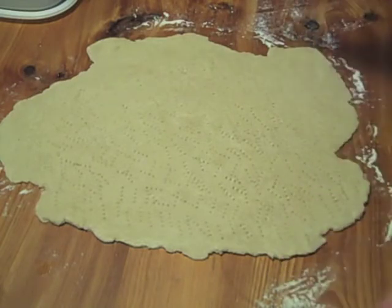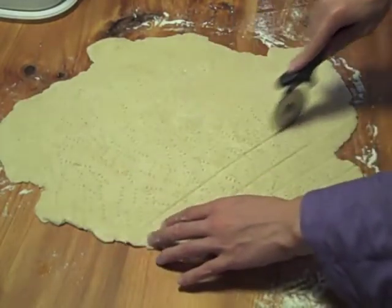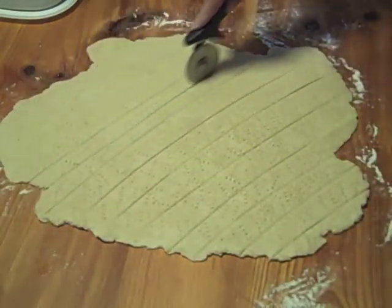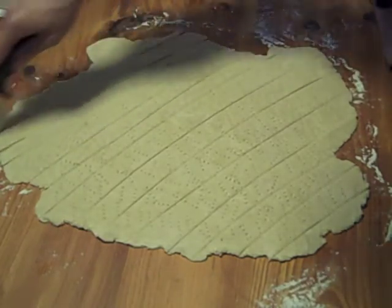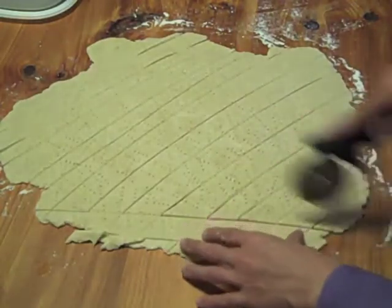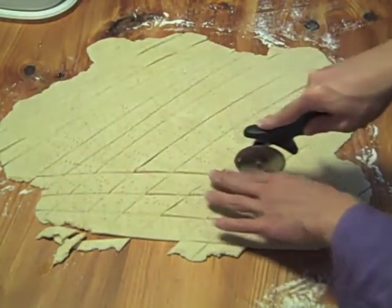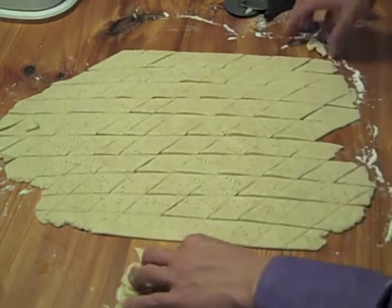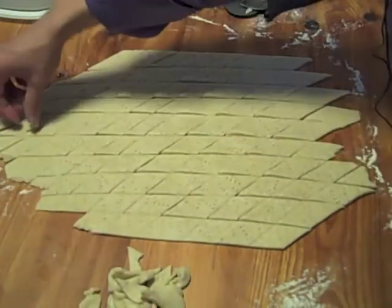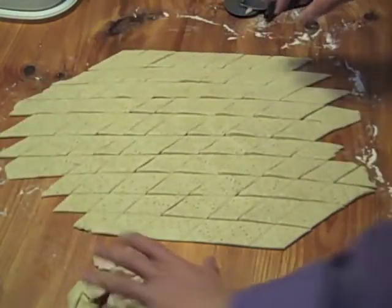We're going to go ahead and cut them — I'm just going to do random shapes, probably strips. If you want to be more exact, feel free to measure. This is just a rustic dough, but do try to make them close to the same size so they all bake at about the same time. The scraps you can save and re-roll. Those little end pieces, if you bake them off, make a great snack — especially if you're doing this for the holidays and don't have a chance to sit down for a proper lunch.